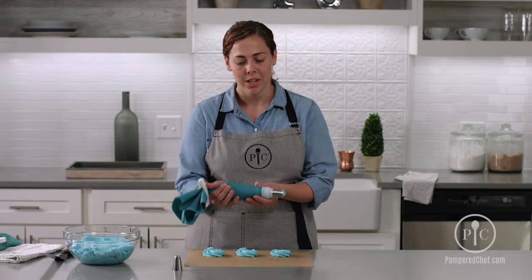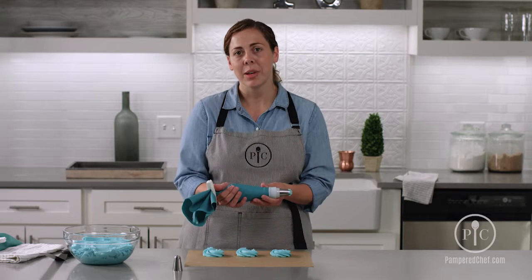And if you were decorating the side of the cake, you'd hold it 90 degrees to that edge. And that's how you make a rosette.